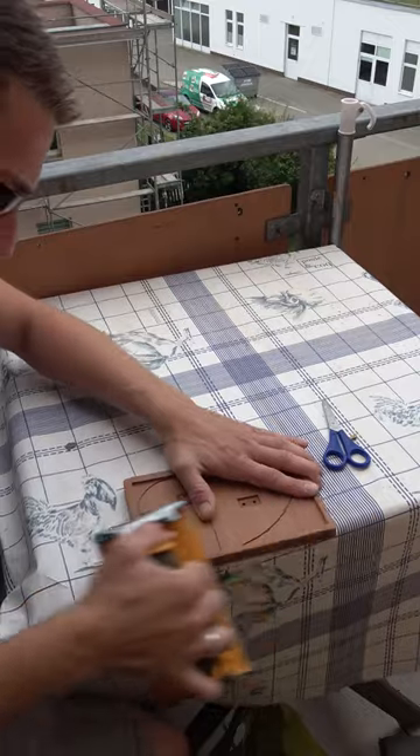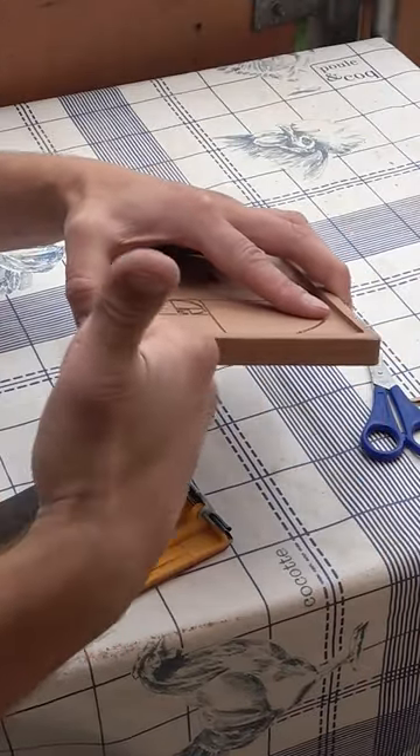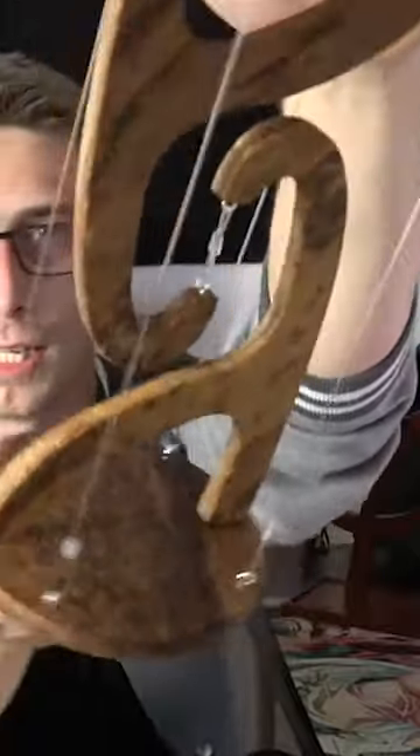By doing so you reduce the risk of catching splinters or cutting your fingers tremendously, and it really helps your workpiece giving it that round, soft finish.